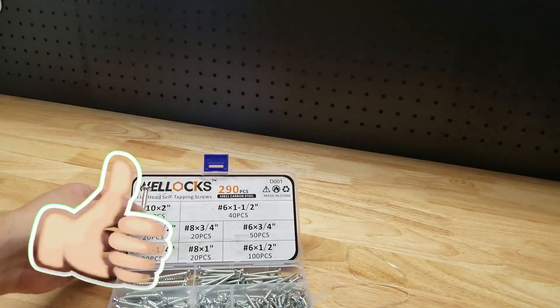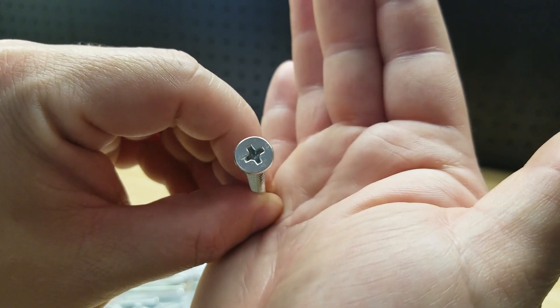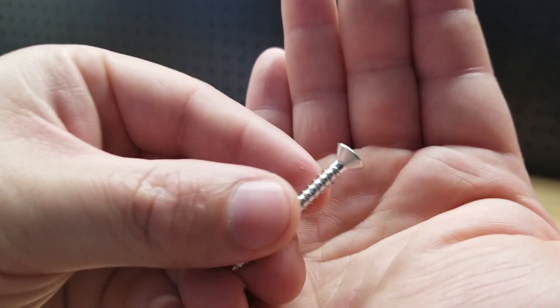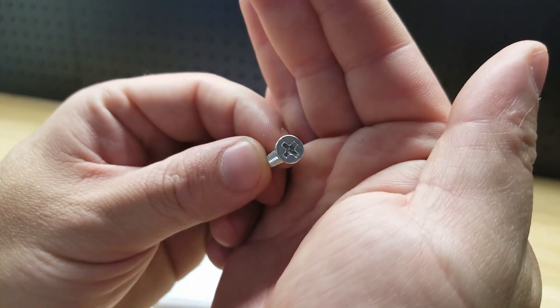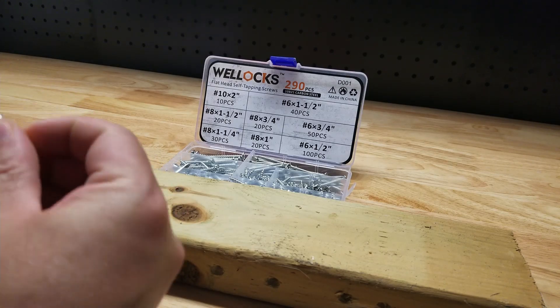Take a look at some of the screws themselves — see, Phillips head. But let's test them out and see how they hold up. Start by putting a few screws in this 2x4 and see what we think of it.